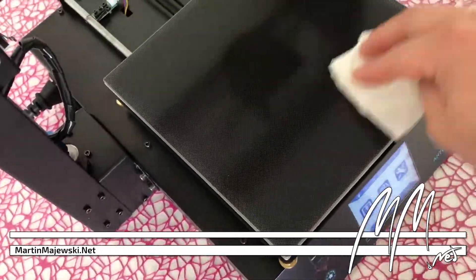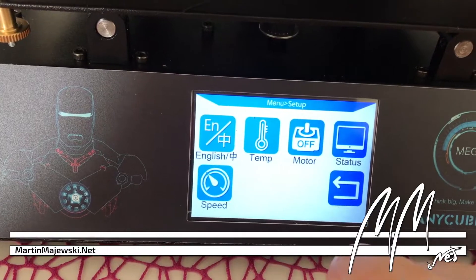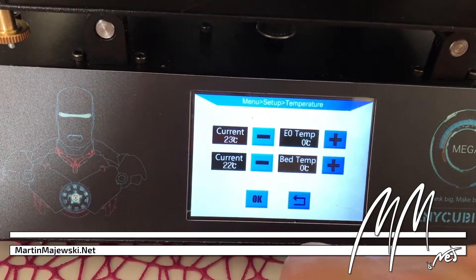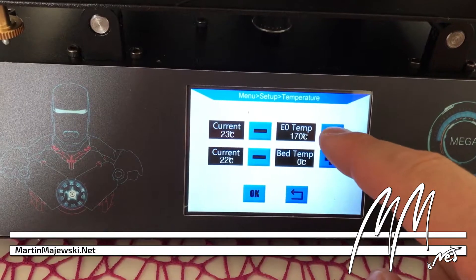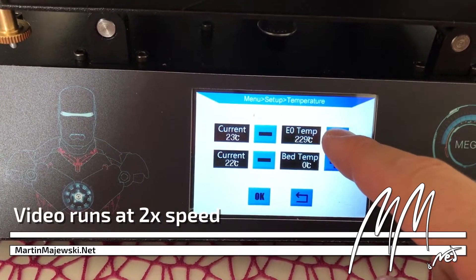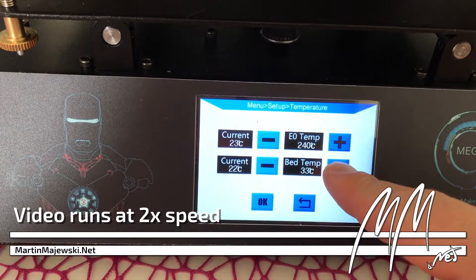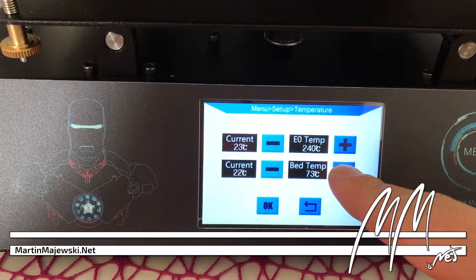The printer has a resistive touchscreen that allows you to access the most necessary set of settings. The text output is limited to English and Chinese only. Moreover, the menu navigation is moderately organized and the input of numerical values can only be performed slowly by increments. A print server such as Octoprint should help with the operational comfort.